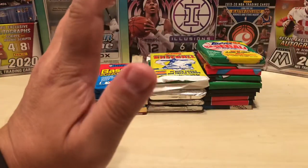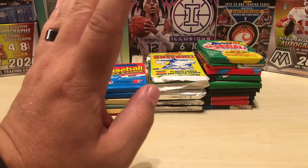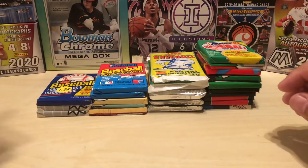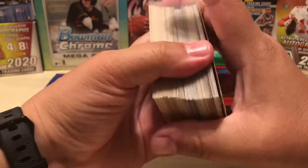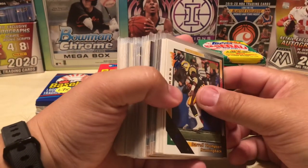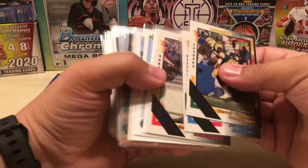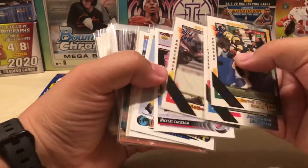Unfortunately not the biggest names. Going through all this stuff, there were no Griffey Juniors, no Brett Favres, no Michael Jordans or anything like that, which was kind of disappointing but expected. The gentleman that I bought this from actually owned a card shop, so it was totally expected that everything was picked over — but for the price, I didn't feel like I could pass it up.